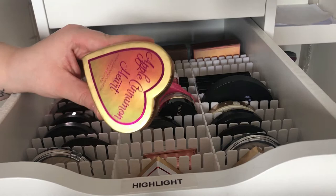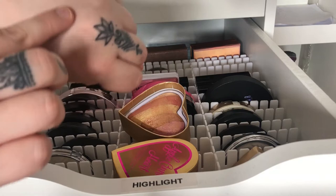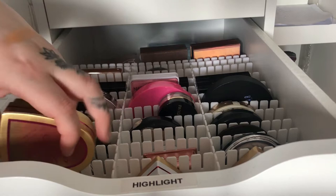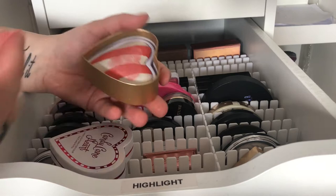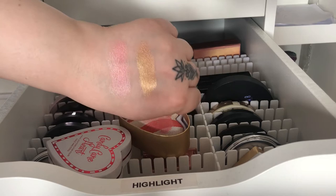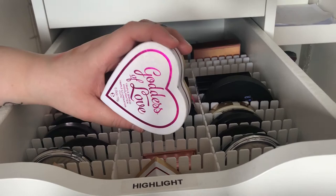Then we have Apple Cinnamon Heart which also has a lot of different colors — you can blend them together or choose which one you want to take. This one is also a lot darker and won't look good on me, but I can use these individual shades as eyeshadows as well if I want. Then we have Candy Cane Heart which is red and white like a candy cane. If you blend them together it'll be more of a pinky-toned highlight, so you could use it as a blush or blush topper, or just take the white shade.